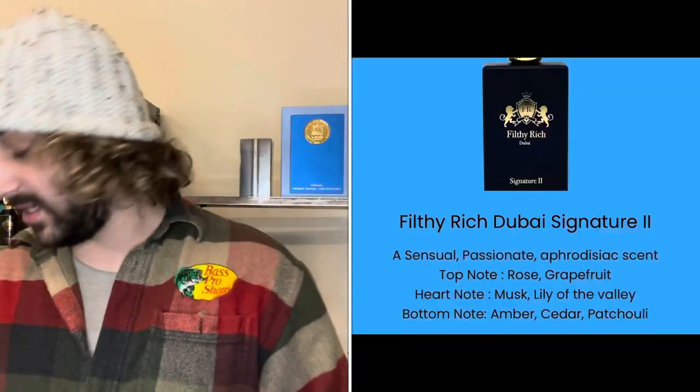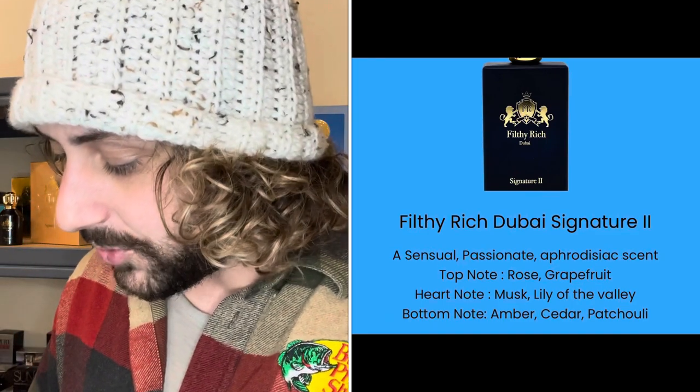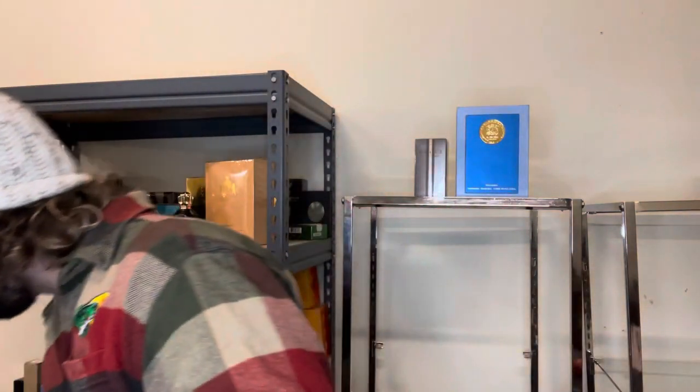The scent on this is absolutely insane. I'm going to read the notes right off the box. In the top you're going to get rose and grapefruit. In the heart, musk and lily of the valley. In the bottom notes, amber, cedar, and patchouli. The atomizer is really, really good — kind of resembling a Dior atomizer or the Sean John 3am. This house gives you a super big blast on the atomizer. Overall, the atomizer is super amazing.